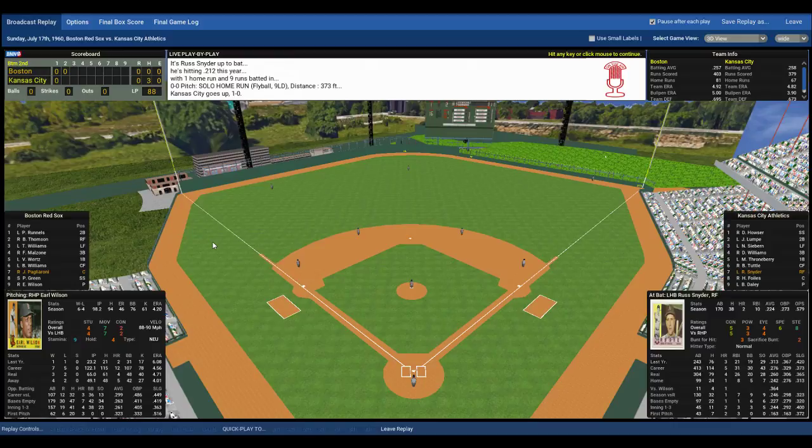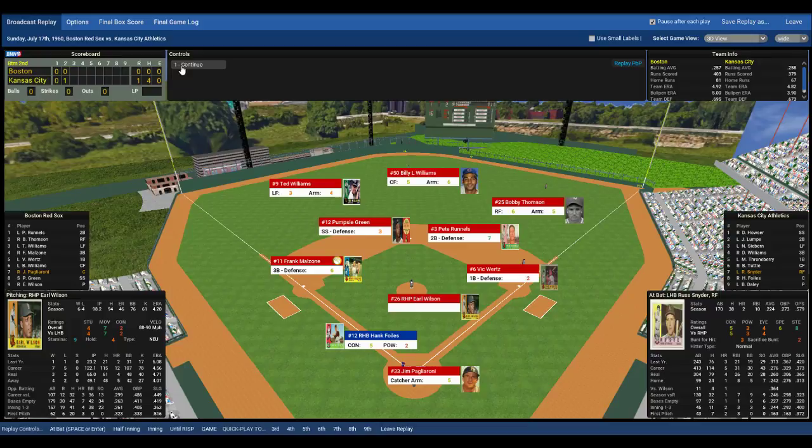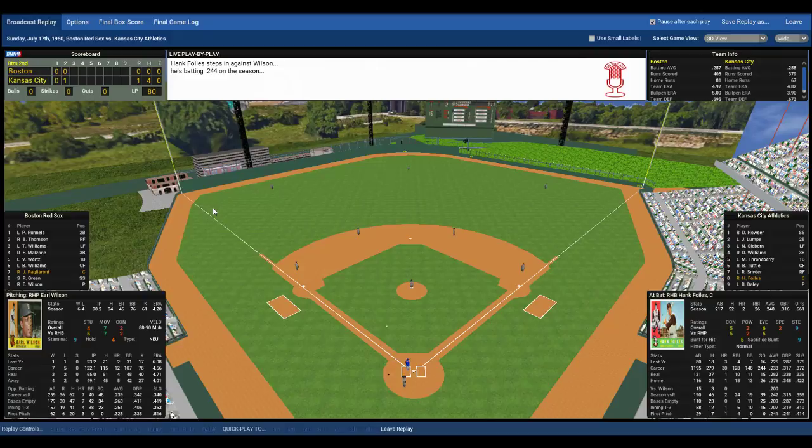The 1960 Red Sox are trying to get back to .500 — my whole goal with this team is to be a .500 baseball team in fourth place. Right now we're two games behind the Washington Senators who are in fourth place; we currently stand at fifth place. A solo home run to lead off the bottom of the second by Snyder, 1-0 Athletics. Now up to the plate, Hank Foyles — very little power, right-handed batter. Pags goes through the signs, here's the pitch to Foyles. Foyles pops that up, Pags throws his mask off and makes the catch right before the dugout — nice play by Jimmy Pagliarone.